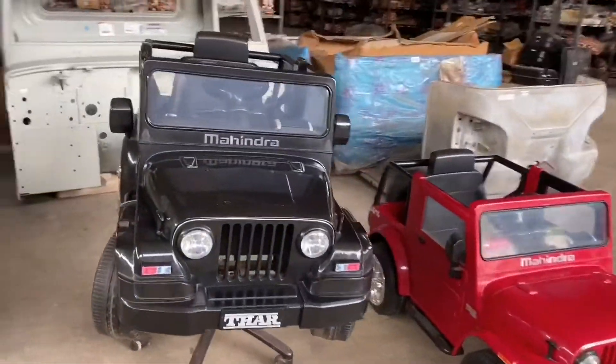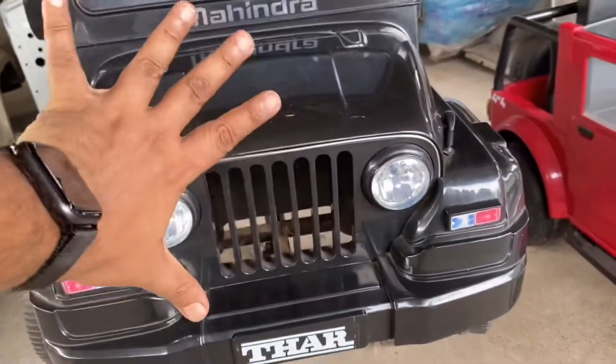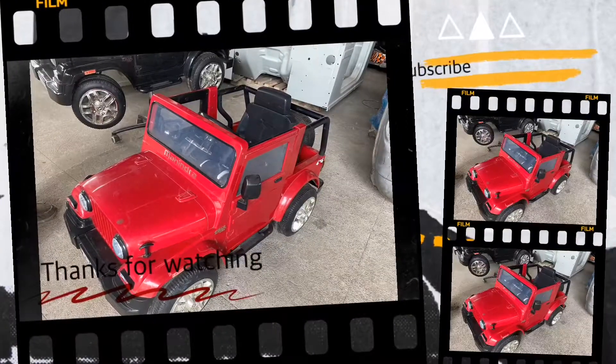When we charge this vehicle, we will be able to charge this vehicle. This is the remote control. We will be able to charge this vehicle.